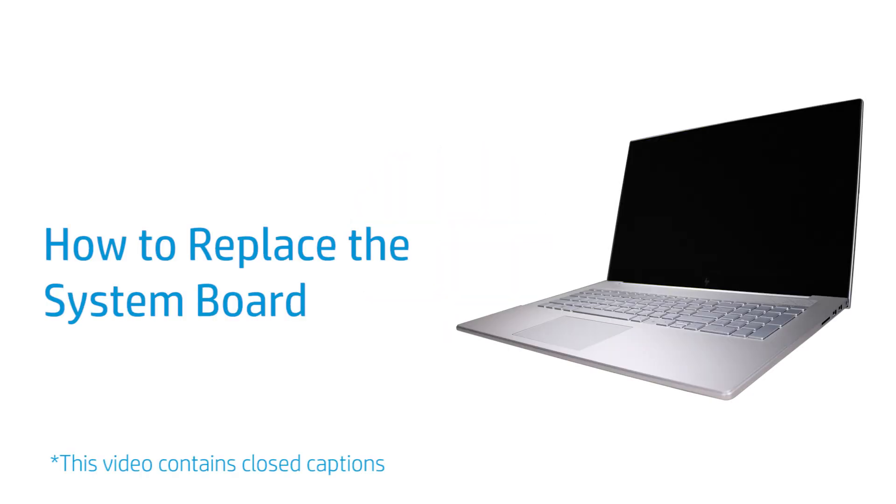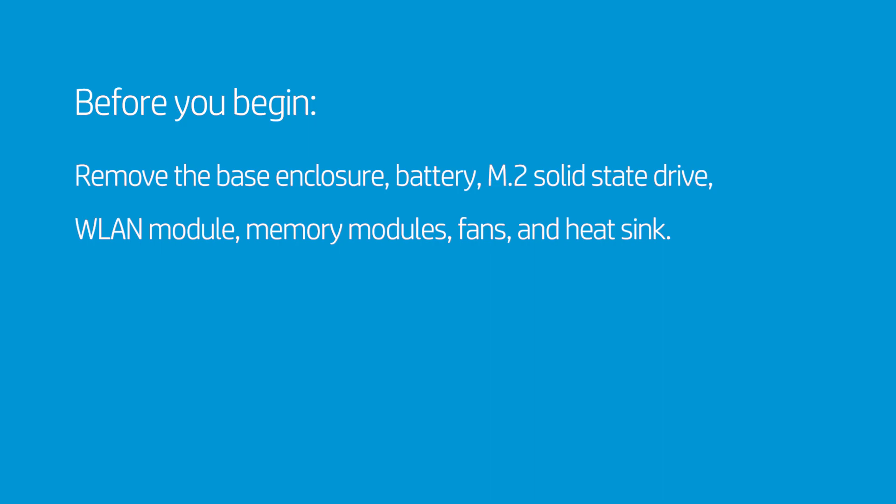How to Replace the System Board. Before you begin, remove the base enclosure, battery, M.2 solid-state drive, WLAN module, memory modules, fans and heat sink.